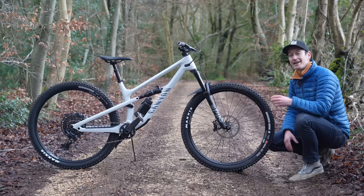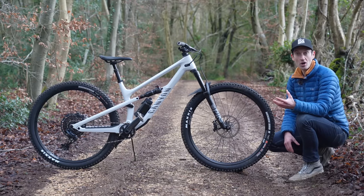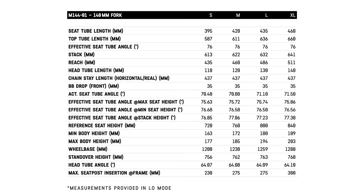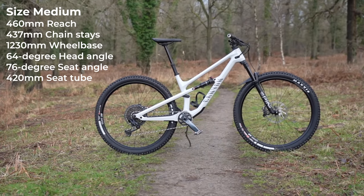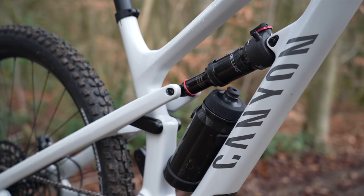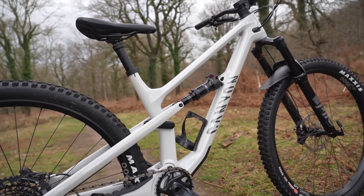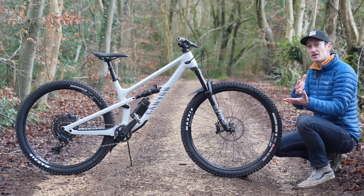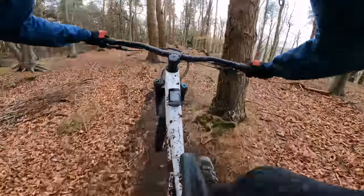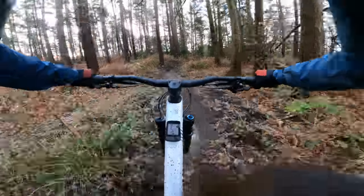This brand new Spectral 125 leans towards a more progressive end of the trail bike category — longer, slacker and lower, the general trend we're all used to with modern mountain bikes. According to the size chart from Canyon, at 181cm or 5'11", I can ride either a size medium or a size large. This is a size medium with a 460mm reach, and the seat tubes are pretty short, which means if you fit between two sizes, you can size down or size up depending on your riding style and terrain. I find a reach of around 475 or 480 about my sweet spot, so I did find this bike a bit shorter than I'm used to.